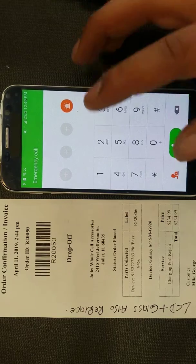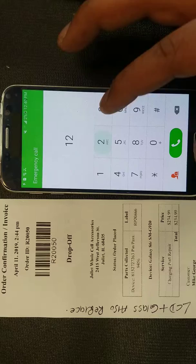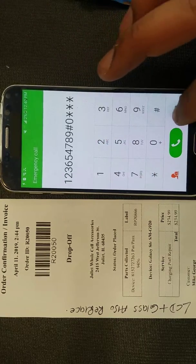We're just going to go ahead and do some small tests, make sure it's working good. The touchscreen is good and the charging port is good. You can see the touchscreen is working.